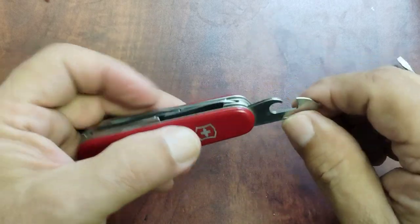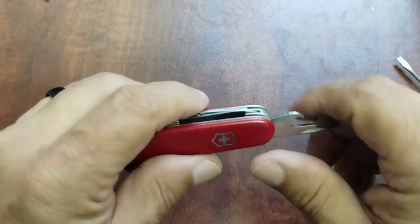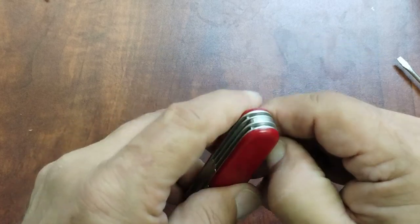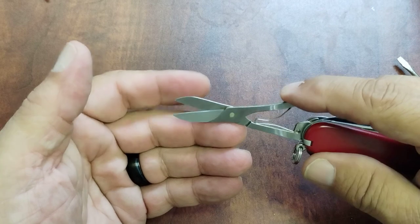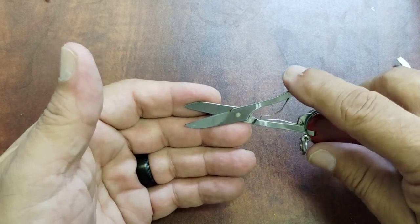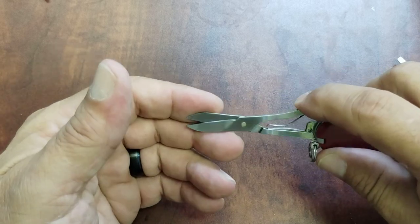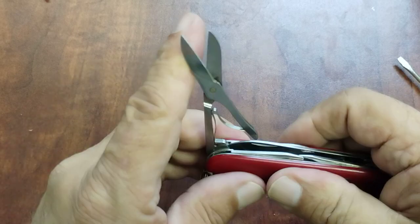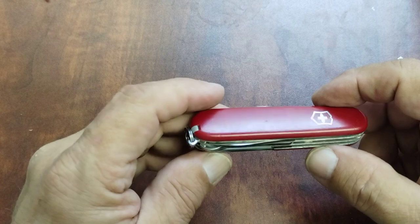Then of course you've got your inline bottle cap lifter and your wire stripper. You have a can opener with your small flat tip on it. And then you have these great big spring-like scissors, which — if you have any experience with these, it goes without saying — they're probably some of the best scissors on the market for this size. You can handle just about anything: paracord, paper, cardboard, you name it.